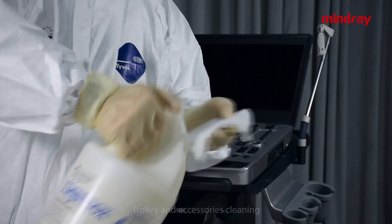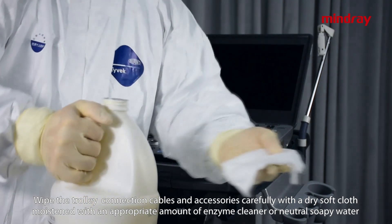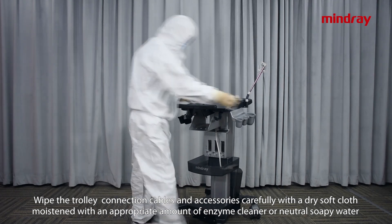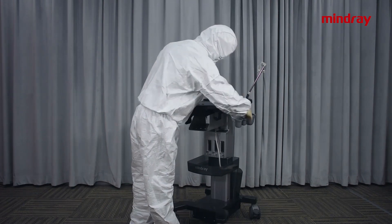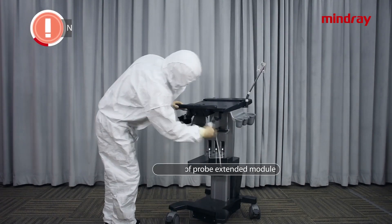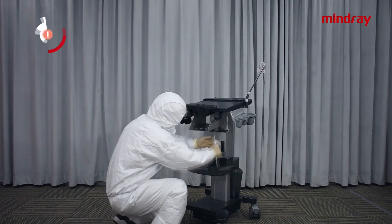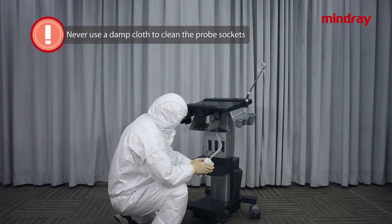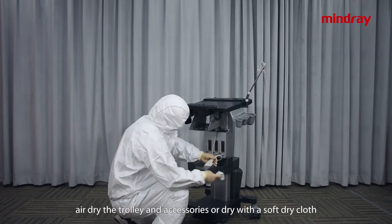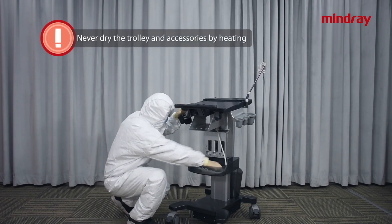Trolley and accessories cleaning: wipe the trolley, connection cables, and accessories carefully with a soft dry cloth moistened with an appropriate amount of enzyme cleaner or neutral soapy water to remove dust and stubborn stains. Caution: never spill liquid into the probe extended module. Use a damp cloth to clean the probe sockets. After wiping, air dry the trolley and accessories or dry with a soft dry cloth. Never dry the trolley and accessories by heating.